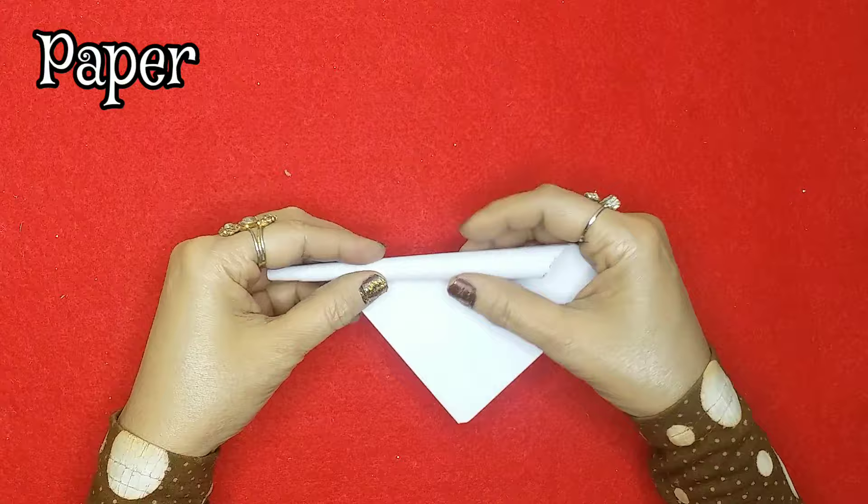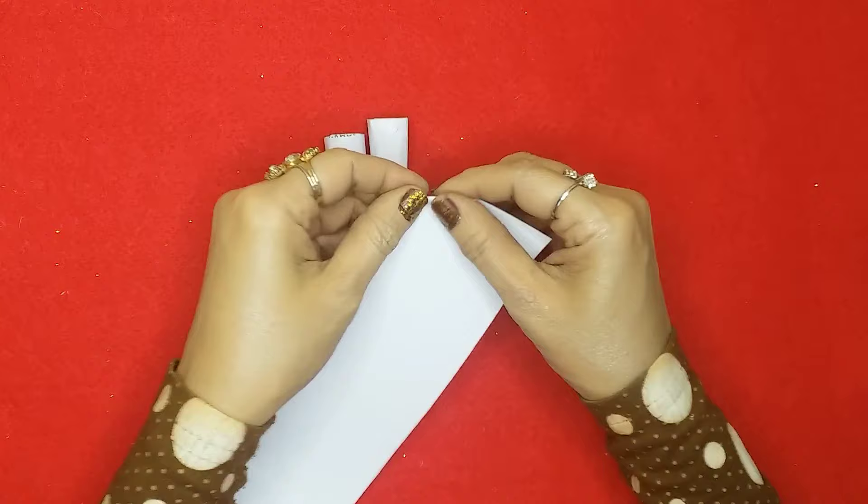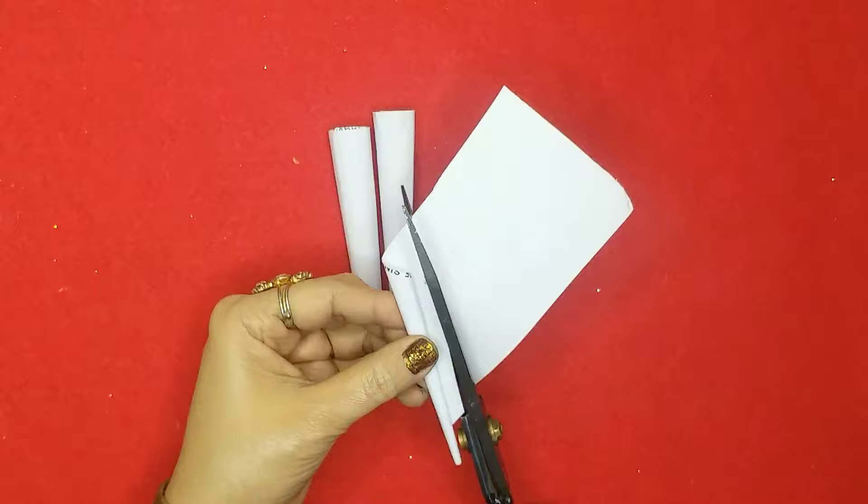Hello, welcome back to my channel! For today's video I'm going to make another LOL doll, and this time I'm making it only out of paper because you guys requested it on my last video when I made another LOL doll — you told me to make it from paper, so today I'm going to do that.